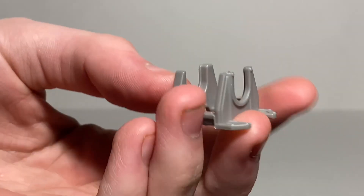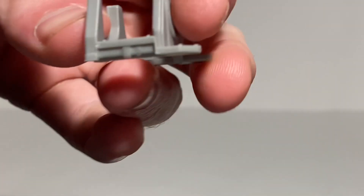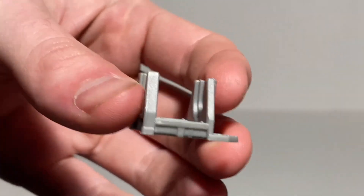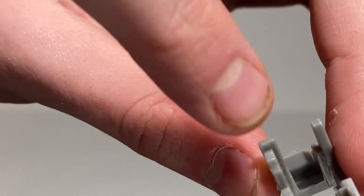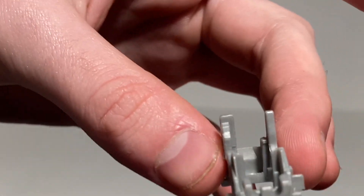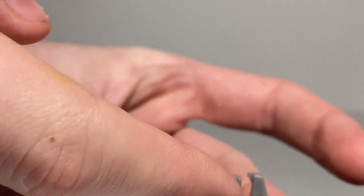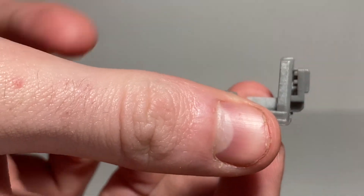First up we have RC's stand — it's just cast in a nice light gray plastic. These are for robot modes. You can tell it's RC's because it's the widest and she has the two tires. This one is going to be for Chromia — it's technically the thinnest. And Alita's stand has a clip section that clips into the other side of the tire, with the spike coming out of it.